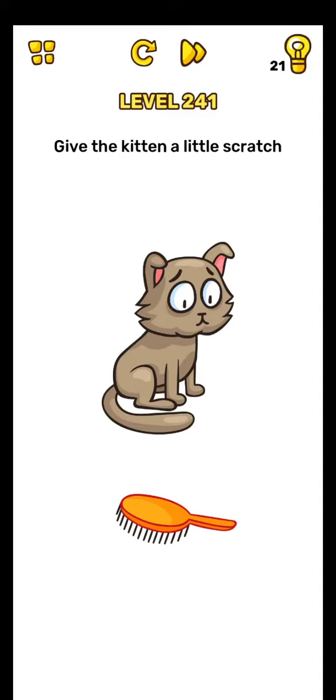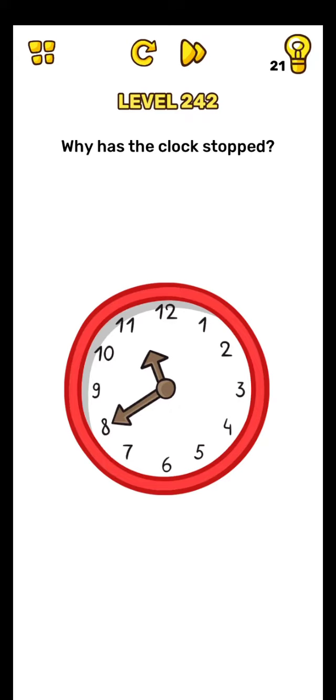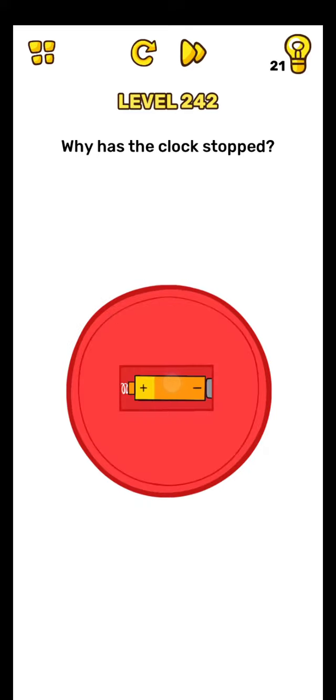Brain Blow level number 241. Give the kitten a little here and rub this side. Rub here and yes, level complete, on to the next.